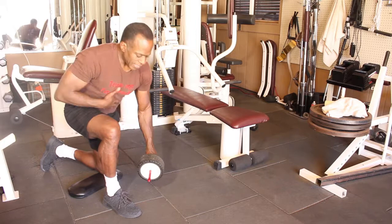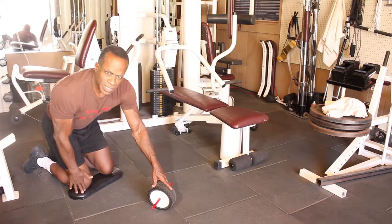What's going on guys? Today I'm going to show you how to use the ab roller. Very simple exercise, engaging the abs and the core.